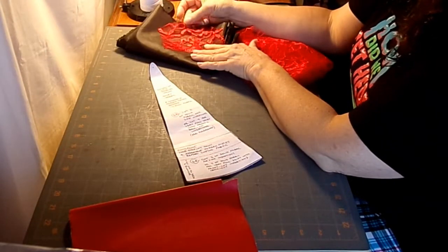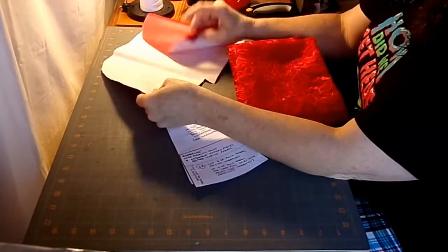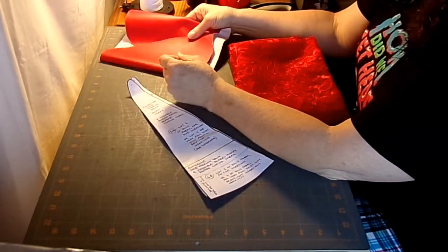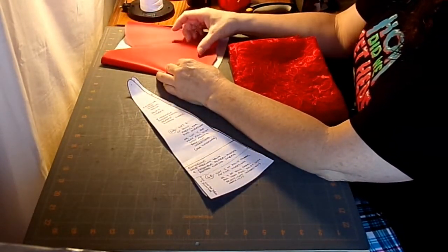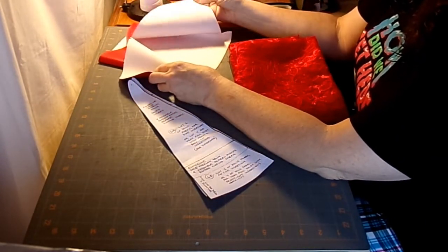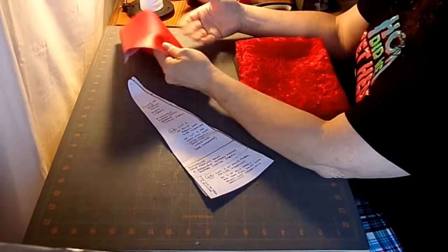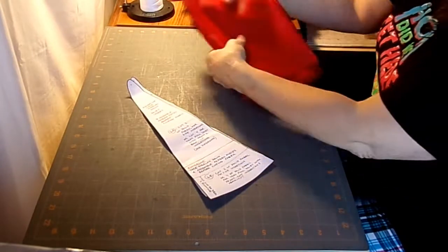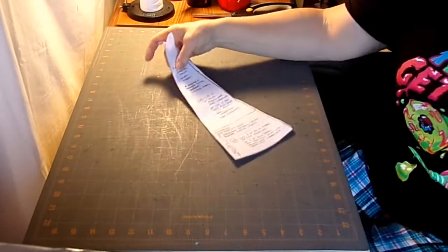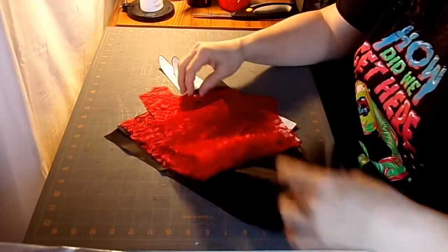I'll probably add some lace to the bottom or bead it once we're done just to make it a little more fancy. The lace we're using — I'm going to overlay it onto black. When it's done it'll have the red lace over the black. The lining is going to be black, and the corset is going to be some red ultra leather fabric, which I like for corsets and coats. It doesn't fray and the inside has a real nice finish, so it doesn't need to be lined.